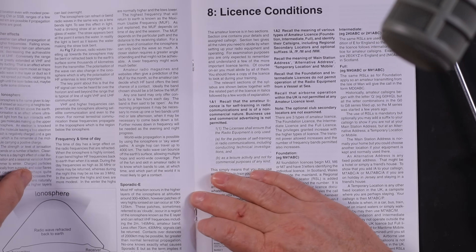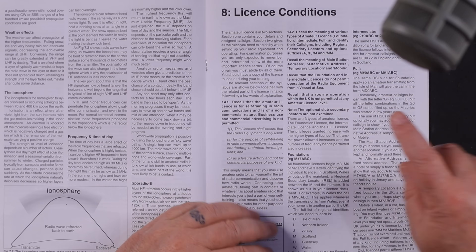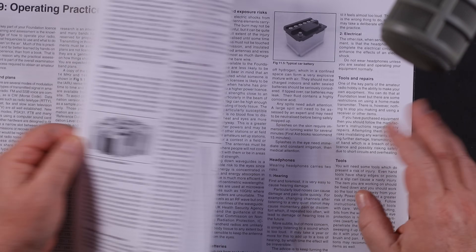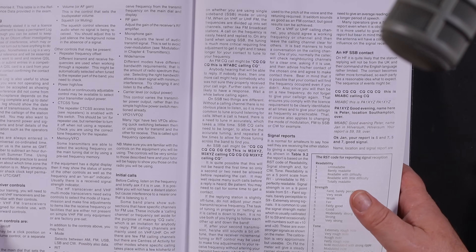Coming up next in this foundation series is propagation — great fun, where does that signal actually go and how do we get it there? Then licence conditions, which I'll turn into a fun set of rules. Beyond that we've got electromagnetic compatibility and EMF calculations, with a downloadable Excel spreadsheet for you to play with. Then we're nearly at the end — there's health and safety: burns, falling off ladders, and things like that. People do fall off ladders in this hobby, so please look after yourself. My name's Callum — I'll see you next time, bye for now.